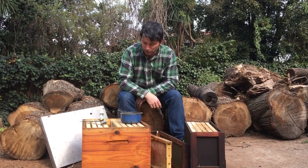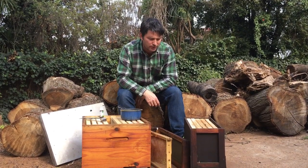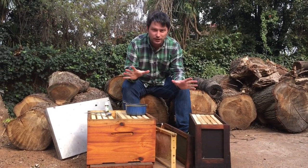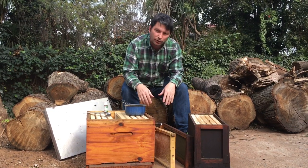Good morning, afternoon, evening — whenever you're watching this. I just thought I'd put it together that swarming season's about to start, and this is basically what you need to do to get going before the bees are swarming in your area.